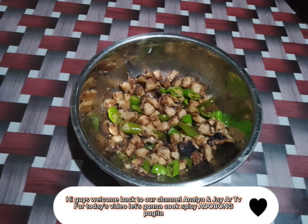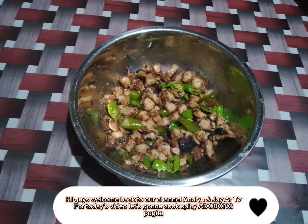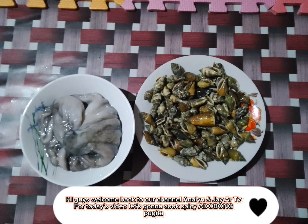Hi guys, welcome back to our channel, Annalyn and JRTV. For today's video, let's gonna cook spicy adobong pujita.